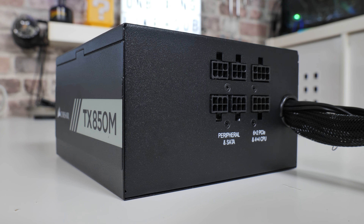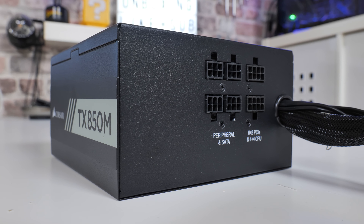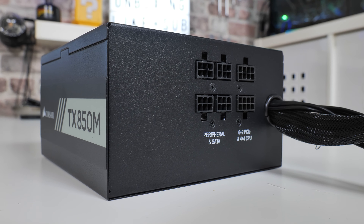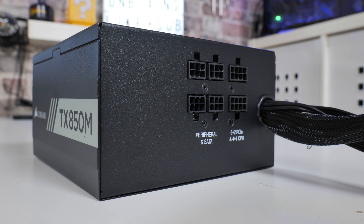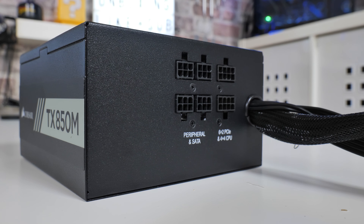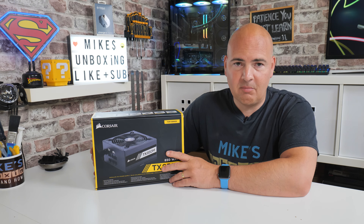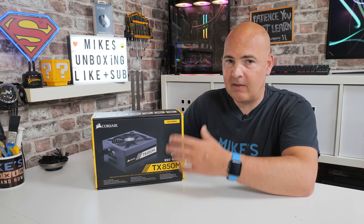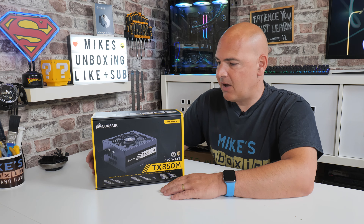If there's a cable you want that isn't included — and there is one in particular — you can buy those separately. It is going to add to the cost, in which case maybe you're better off looking at the RM version. But anyway, moving on.